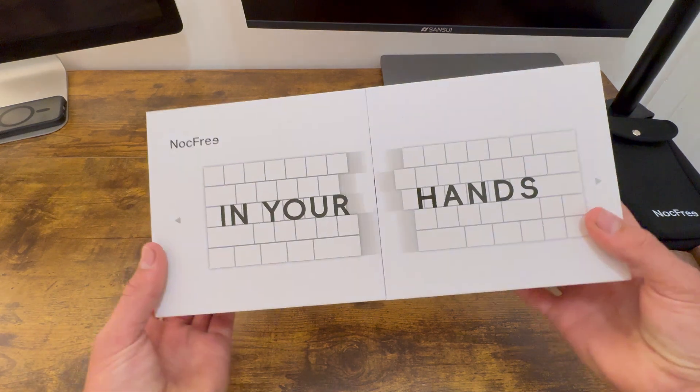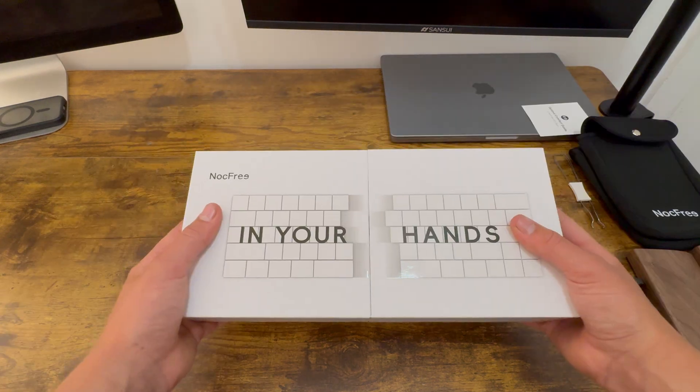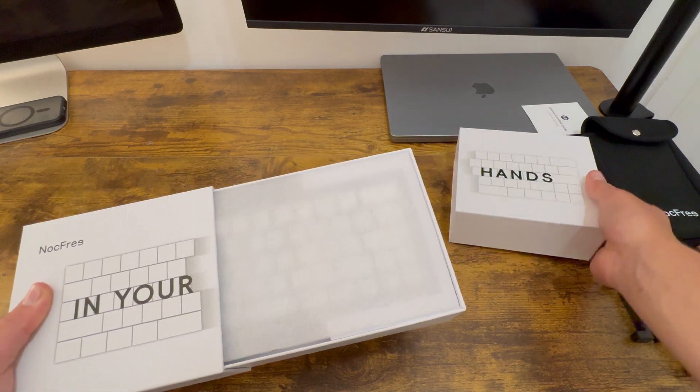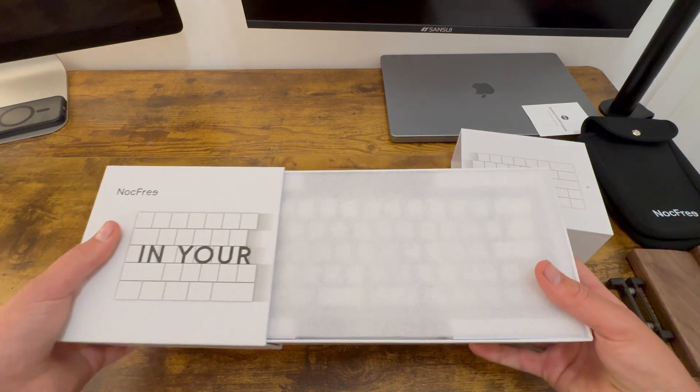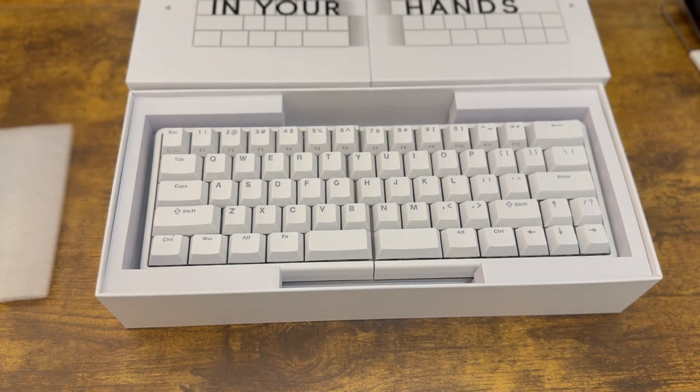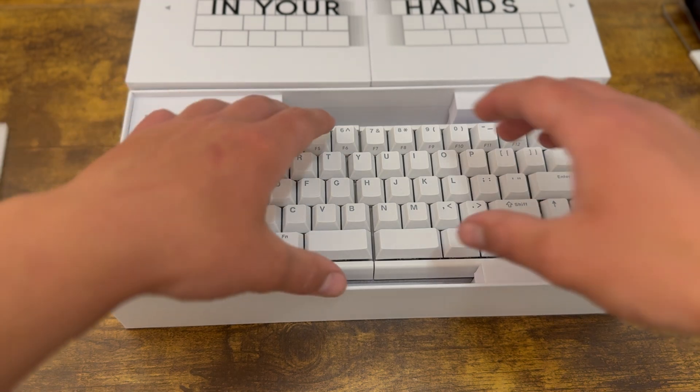I just want to give a quick shout out to Knock Free for sponsoring this video. They sent me their Knock Free Lite keyboard. The Knock Free Lite is a split keyboard that has a 3600 mAh battery, which lasts up to 6 months per charge. It supports both 2.4GHz wireless and wired connections.